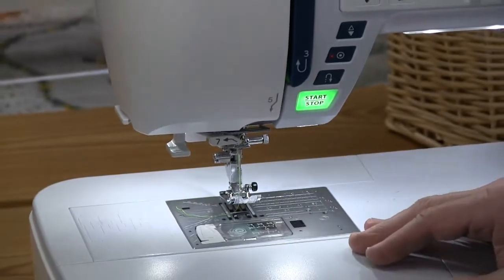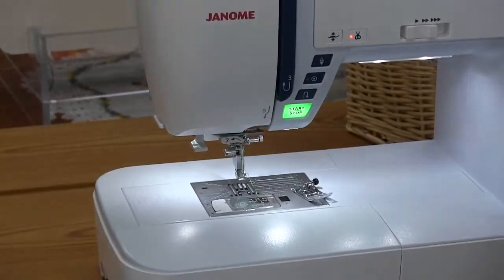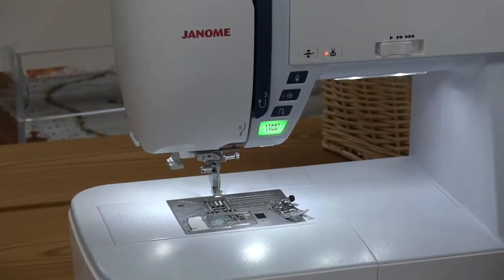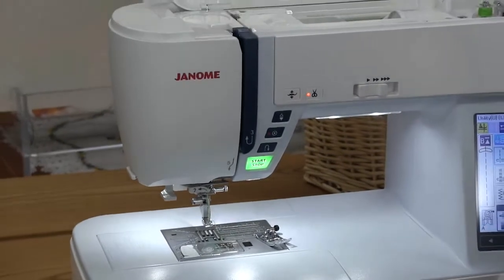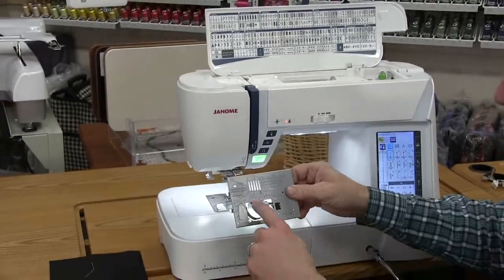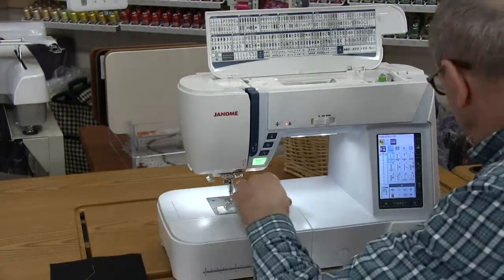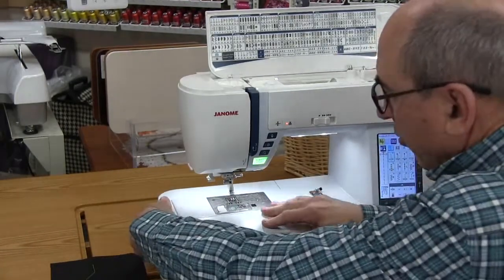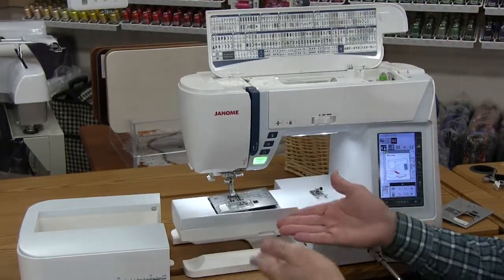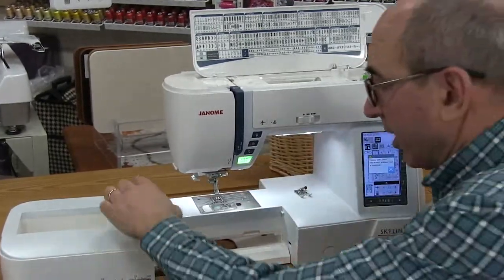While sewing, a lot of times we want to stabilize the fabric. This throat plate is 9 millimeters, which gives us really beautiful decorative stitches. But when we're sewing a lot of straight stitch, we need to stabilize the fabric more — so there's a single-hole plate for that. To change the needle plate, no screws — you simply push the button, the needle plate comes off, put the new one on, snap it in place, and you're ready to go.